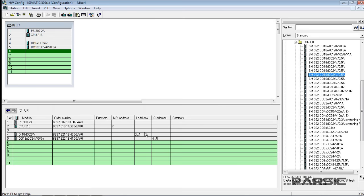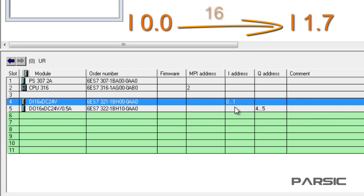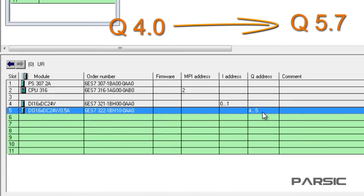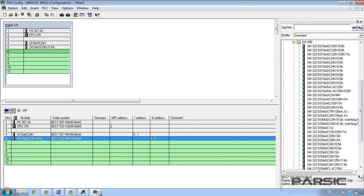The addresses of the digital input module range from byte 0 to byte 1, which means the addresses we can use start at I0.0 for the first input and continue through to I1.7 for the last input, giving us 16 digital inputs. Similarly, the addresses of the digital output module range from byte 4 through to byte 5, so there are 16 addresses starting at Q4.0 continuing through to Q5.7. Now the configuration is complete and we can download it to the PLC. We will use a simulator to test the program, so we need to click on the simulator on/off icon in the SIMATIC environment in order to run the simulator program.